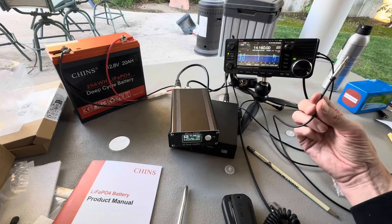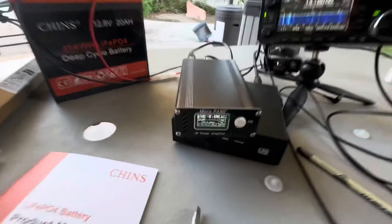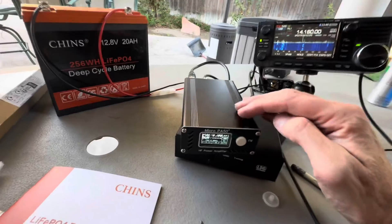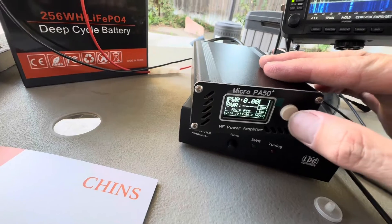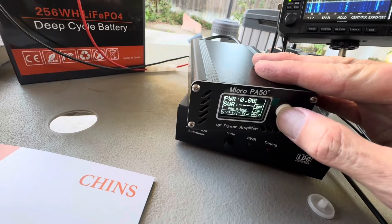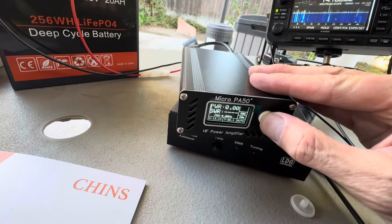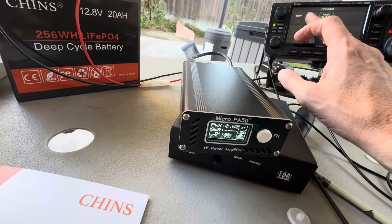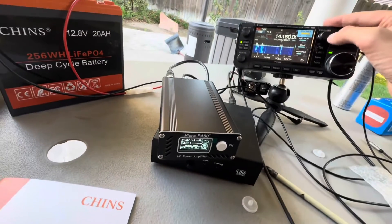I think what the ACC cable is supposed to do is allow automatic band switching — when you key the mic, it changes the frequency setting in the amp. To change the frequency manually you have to hit the button three times, really fast. So there's 80 meters, 40 meters, there's 20 meters. Hold it down a little longer and it'll turn the amp off.